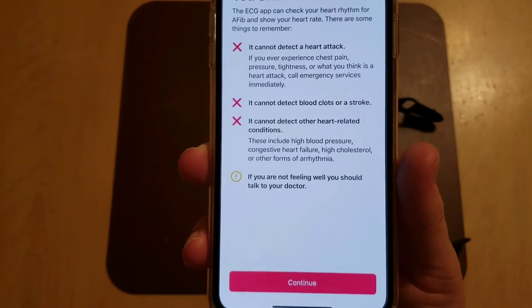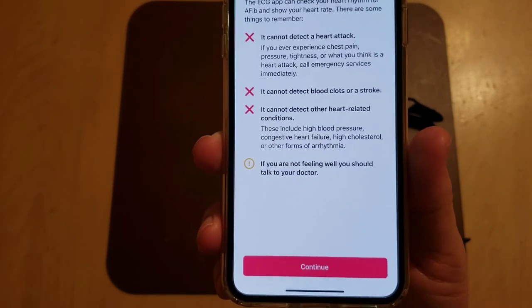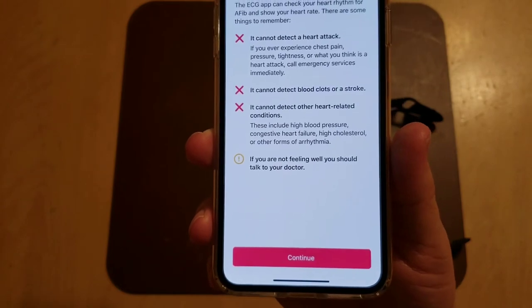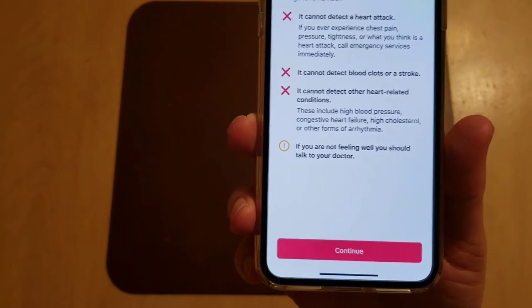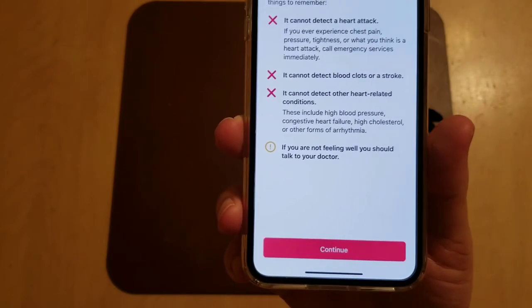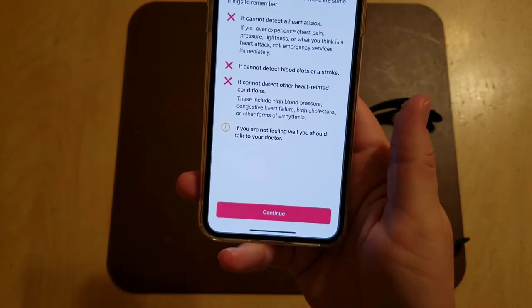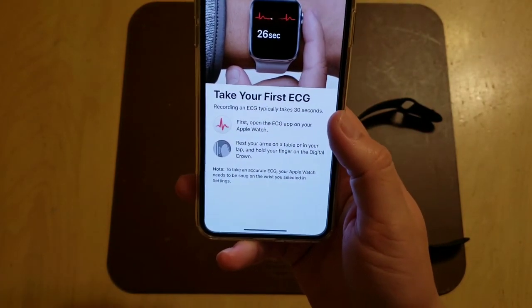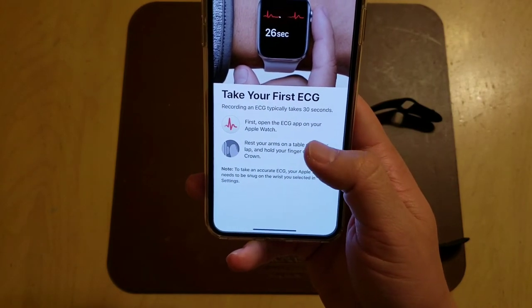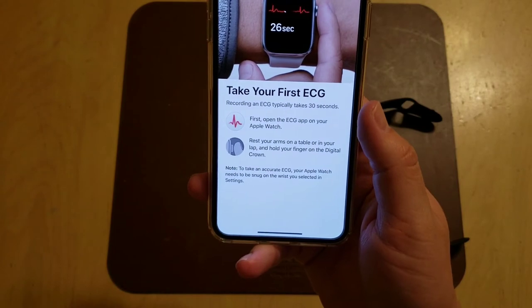So do not rely on this. If you think you're having a heart attack, call 911. If you detect something abnormal, go ahead and run one — that's what it's for. And of course if you're not feeling well, talk to your doctor. Definitely don't take medical advice from me — call a medical professional, and don't rely on this as a means for treatment. If you think you have underlying problems, see a doctor.